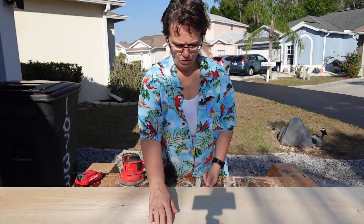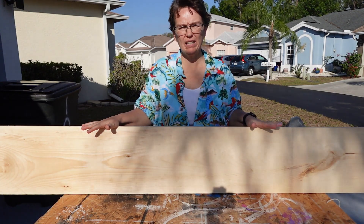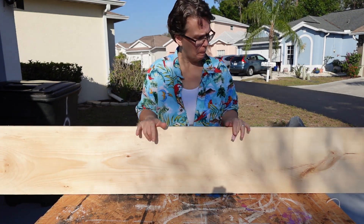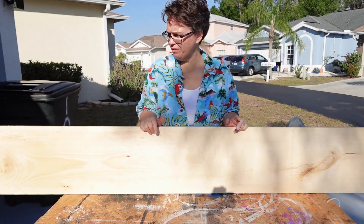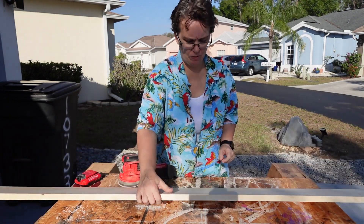Hey there! So the first thing we need — I went and picked up a 1x12 of the nice pine boards, and I got a 6-foot length. Because the total is going to be 6 foot, so we don't need it more than that.